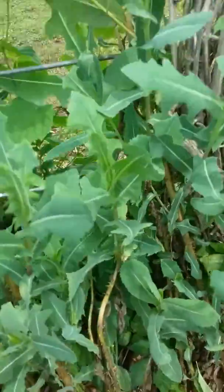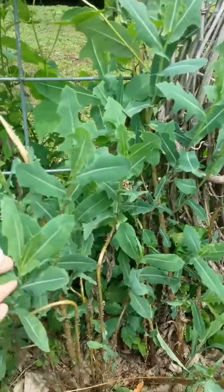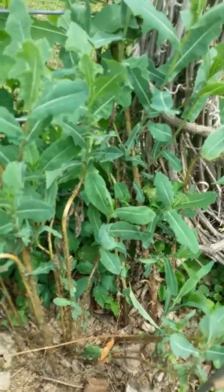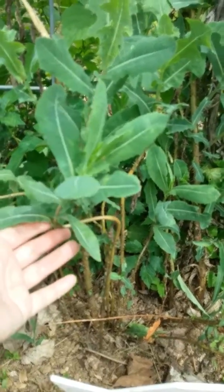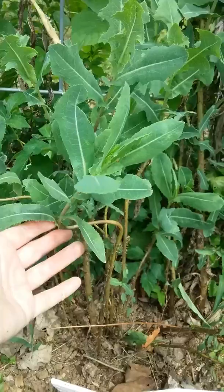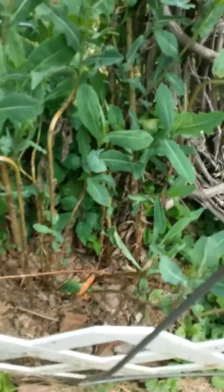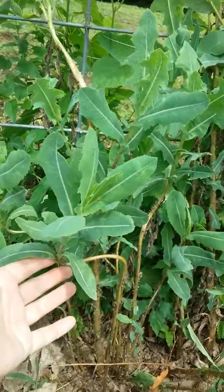Here's another Lectuca video. This is the variety right here that is more prickly. I actually had to relocate these — they were growing beside my house and I was afraid the weed eater guy was going to get them, so I moved them out here to an area that he doesn't weed eat.